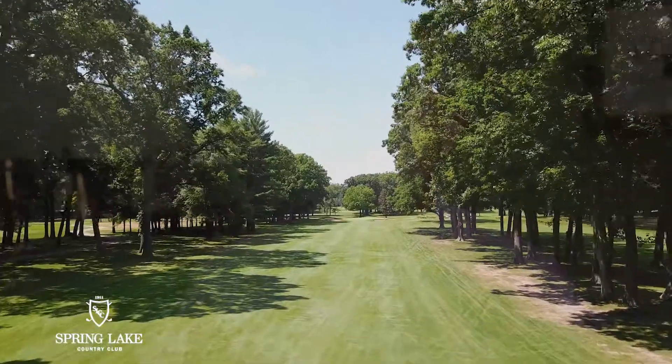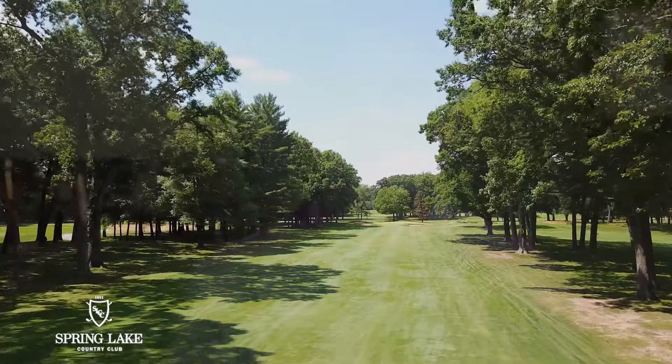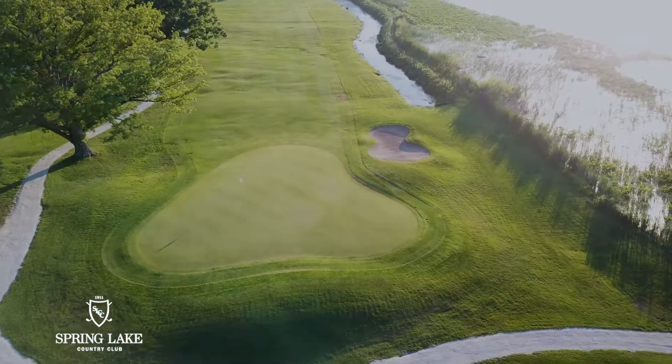Hi, I'm Josh Lathwell, head golf professional at Spring Lake Country Club, Spring Lake, Michigan. Spring Lake Country Club is an old-school country club golf course. The premium is playing out of the fairway to the small, fast greens — keep it straight on the green, short putts for birdie.